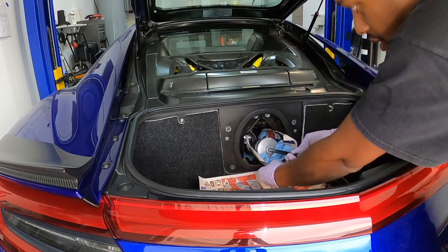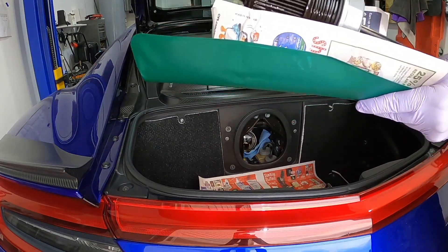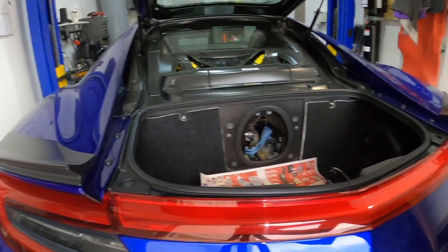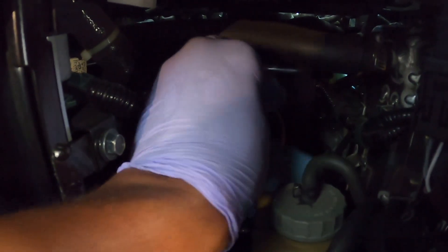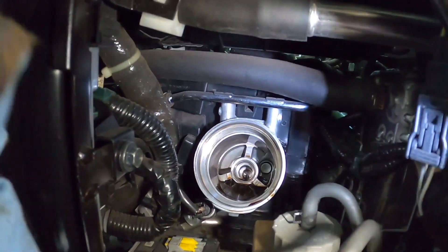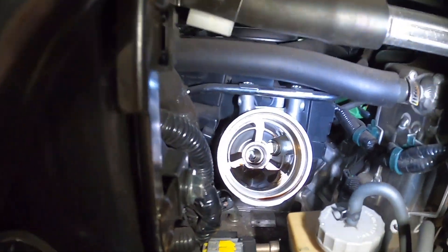There we go — it's out. Boom. You can see there, nice and clean, no mess. Let's go ahead, get this thing cleaned up, and get ready to put in the new filter. You can see how nice and clean that came out. I'm just going to grab this and clean up this area — nice and clean. Wow, that came out really good. I'll clean up all that excess oil in there and get the new one installed.